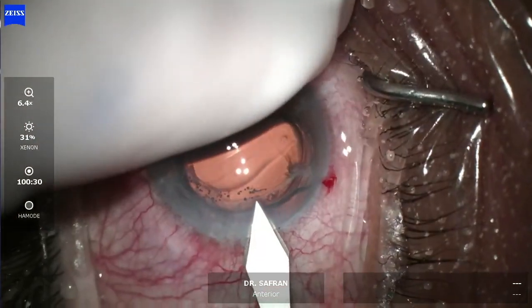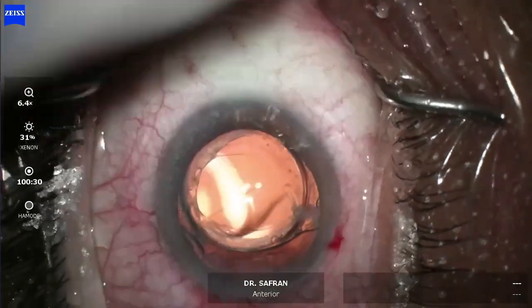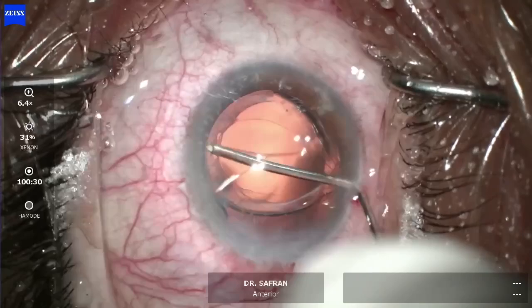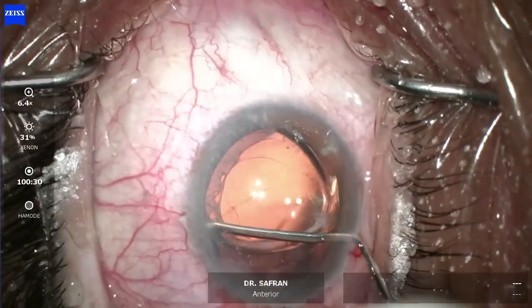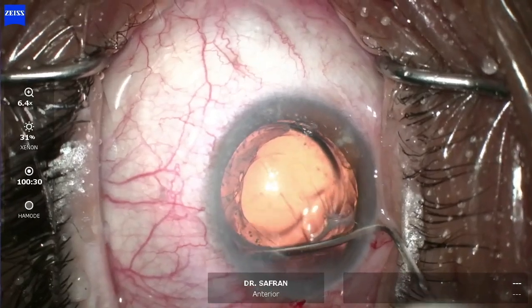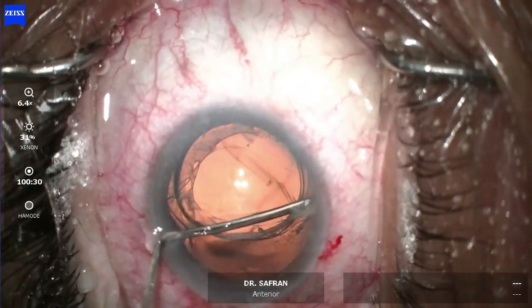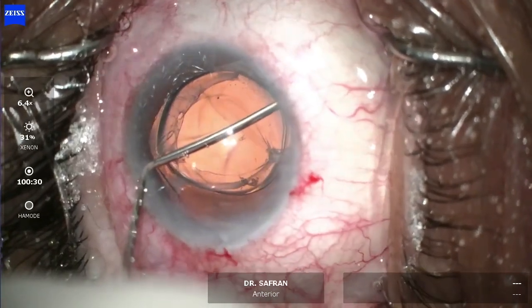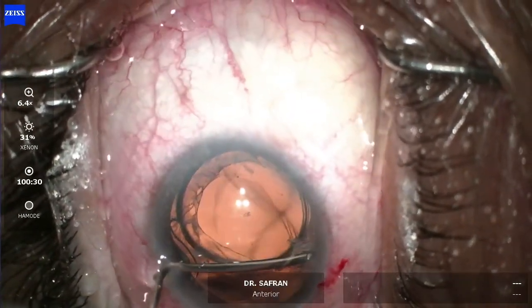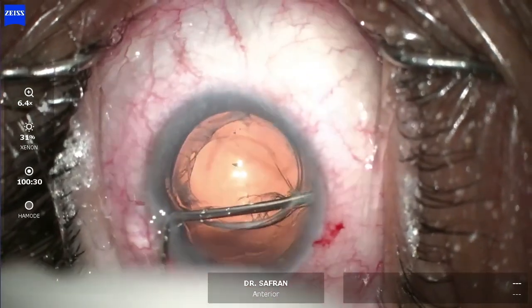We're going to take this patient to the OR. The lens is a little bit dislocated within the capsular bag. We're going to try to reopen the capsular bag using dispersive viscoelastic on a laser cannula, but this bag is pretty well fibrosed — something that tends to occur more with hydrophilic acrylics, especially after femtosecond laser cataract surgery.